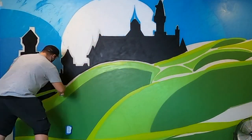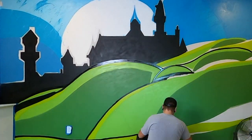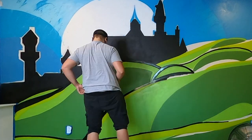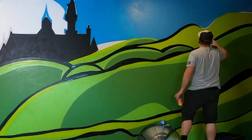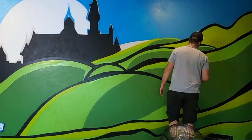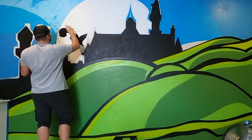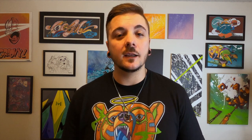Let's get started. All right, so day one is complete and I'm loving how it's coming together so far. I had a majority of the hills and sky knocked out and a really solid start on the Neuschwanstein Castle silhouette. Day two was all about making Mickey look good and putting the final touches on everything.